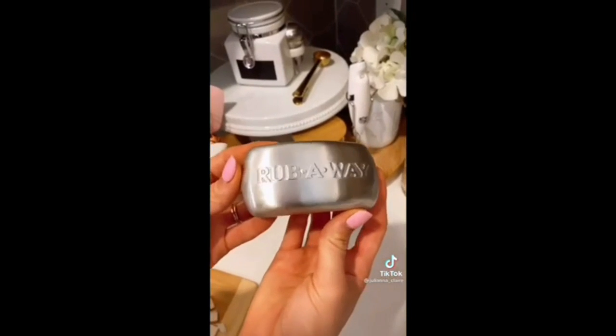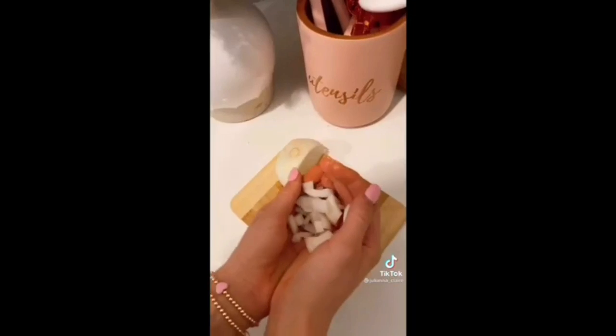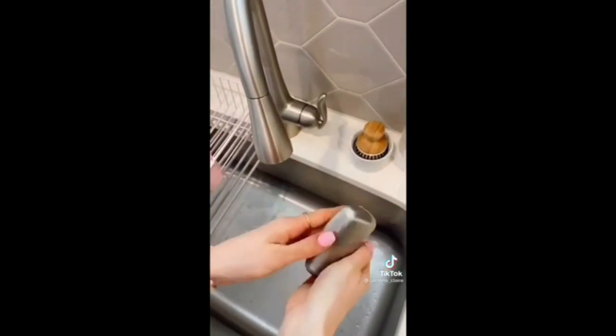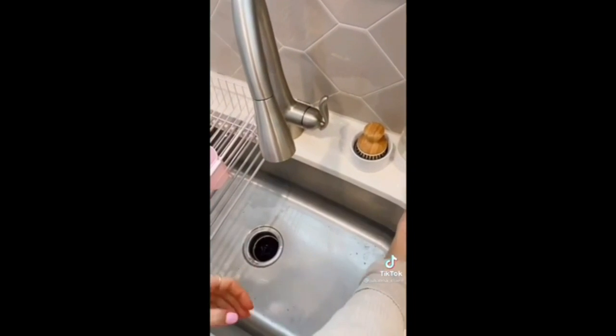If you cook with fish, garlic, onions, or any type of food that makes your hands smell, this odor absorber bar is for you. Once you are done cooking, rub the bar on your hands like a bar of soap and it removes all lingering odors.